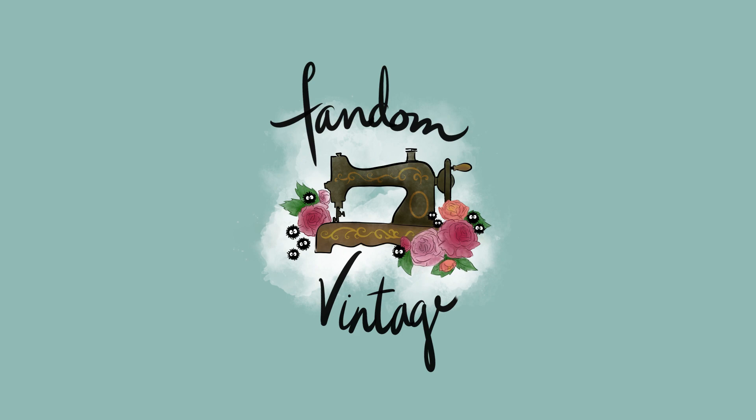Hello everyone and welcome to Fandom Vintage. My name is Lily and I make things inspired by some of my favorite fandoms but with a vintage twist. Now we are well into the month of October, and I think we all know what that means — it's witch season! In the spirit of the season I decided to conjure up a little something: this itsy bitsy teeny weeny mini sorting hat. It's a super cute little fascinator hat you can wear out and about, or use as decor for your desk or bookshelf. It was a really fun and very simple project, so without further ado let's get started.